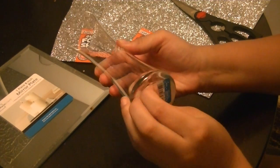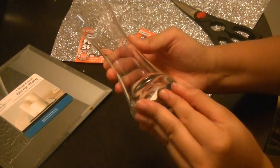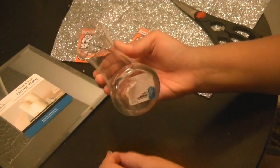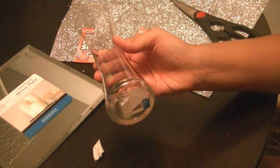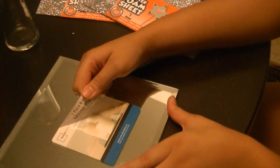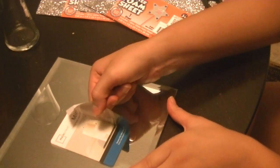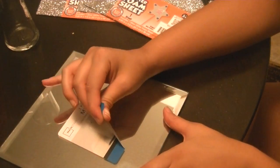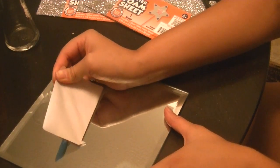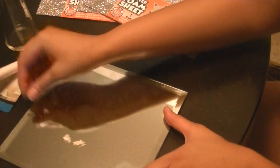You're going to want to start by pulling off all the stickers off the vases.